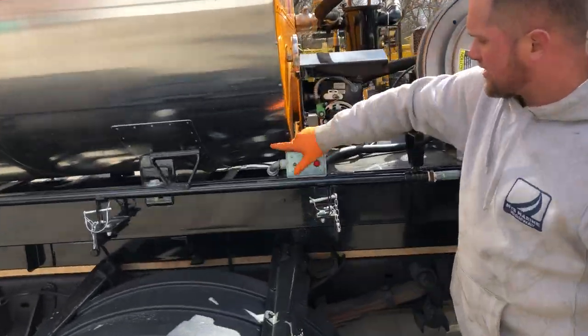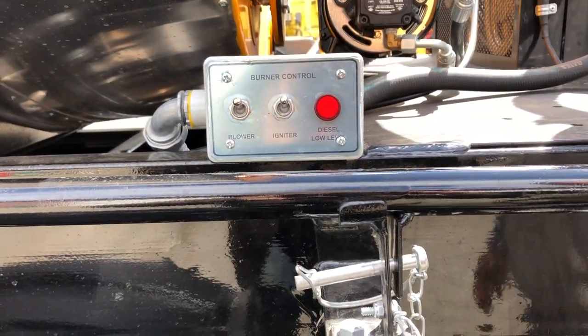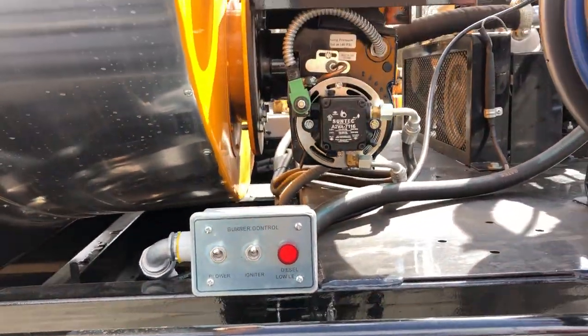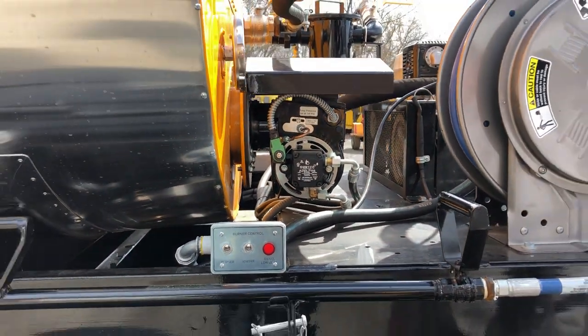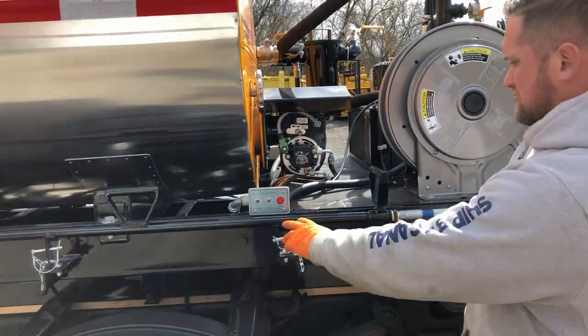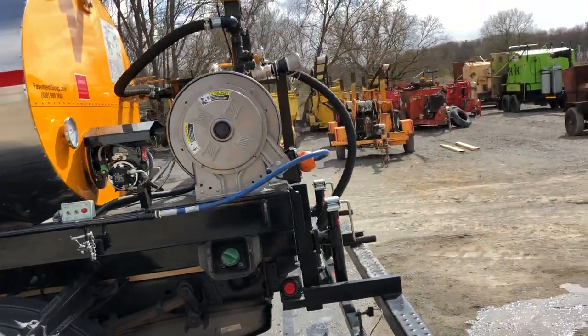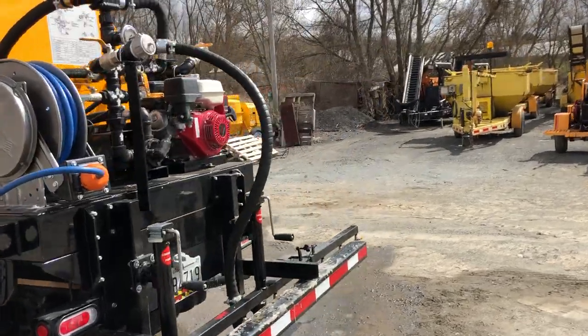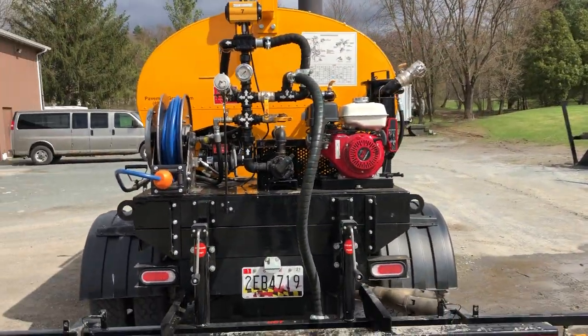The burner controls are here at the back of the tank. This will turn the blower on. We actually want to ignite it — flip that switch — and now we're burning. This is what's heating the material inside of the tank. So now we're always recirculating, constantly keeping this material moving.